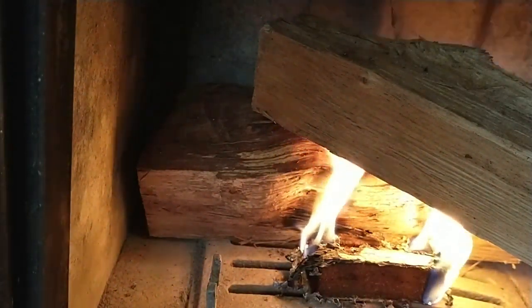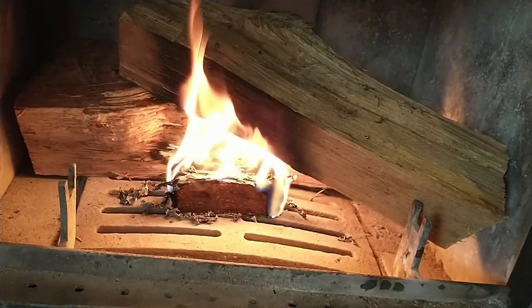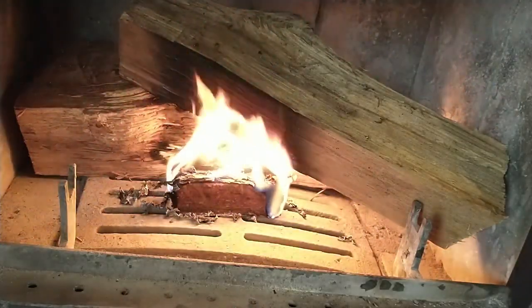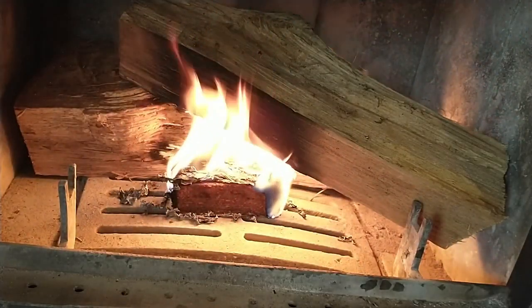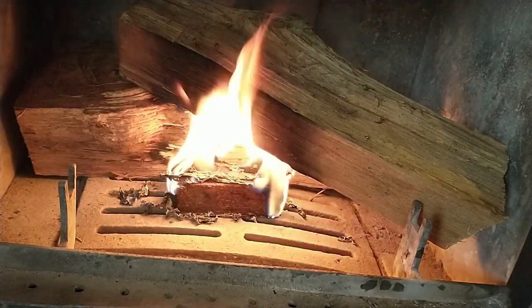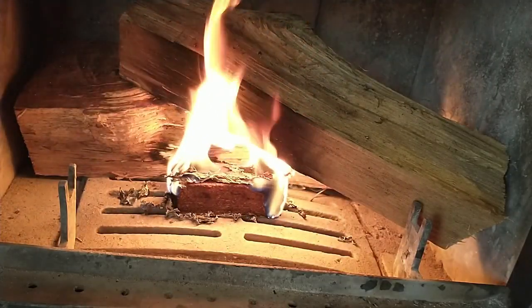As you can see, our fire log is still burning. This is a very good product. It's great if you want to make a fire on the go for your fire pit, outdoor campfire, or fireplace. I highly recommend it — it's worth your investment. Thank you for watching the video.